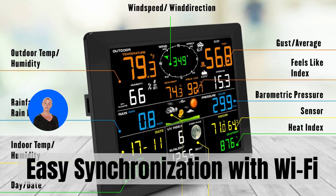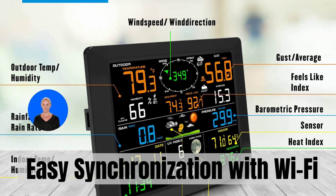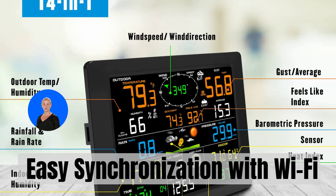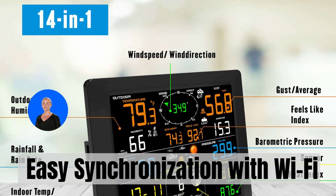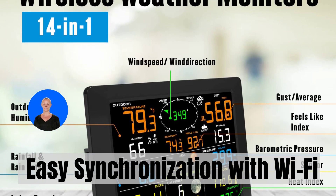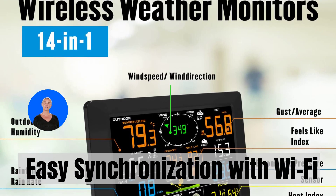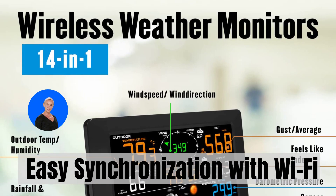Whether you're a weather enthusiast, a gardener, or simply someone who loves staying informed, the SaneLogic Wi-Fi weather station is a must-have for your home. Experience the convenience of real-time weather updates, indoor and outdoor monitoring, and wireless connectivity. Come rain or shine, go get it. Thank you for watching — the link can be found in the description below.